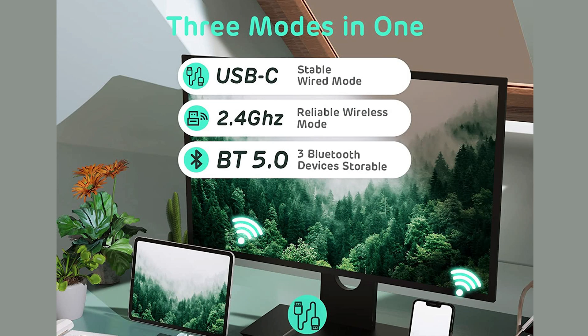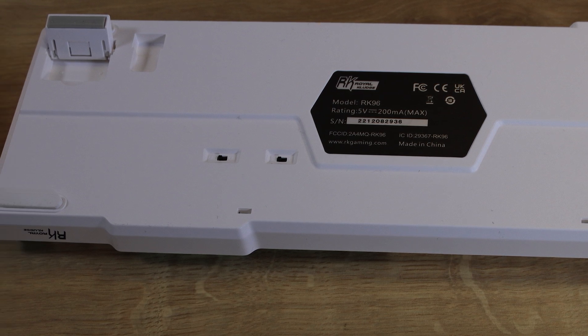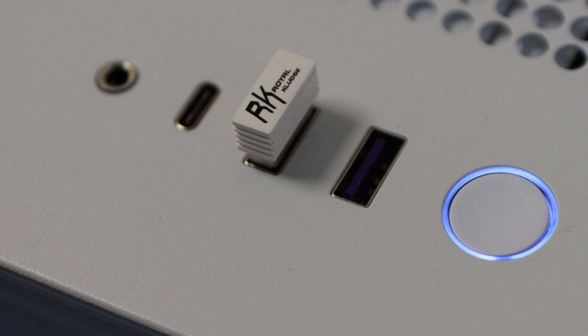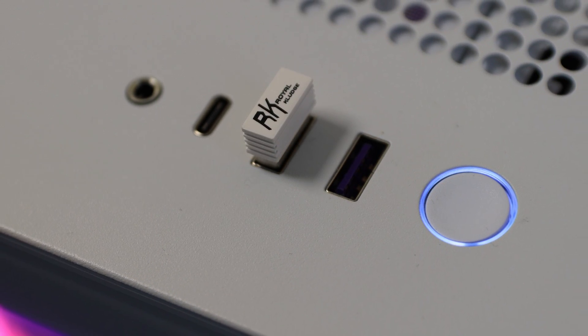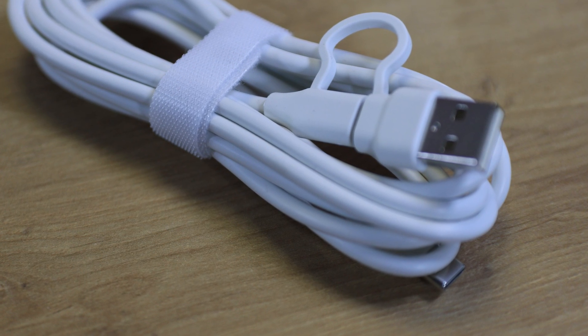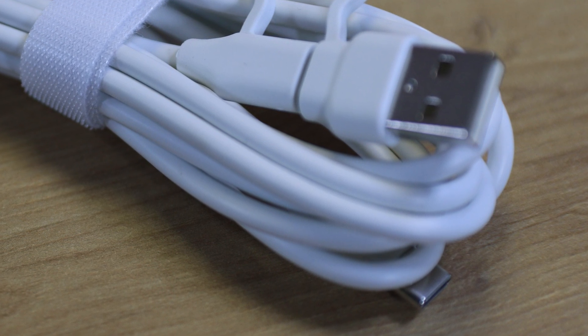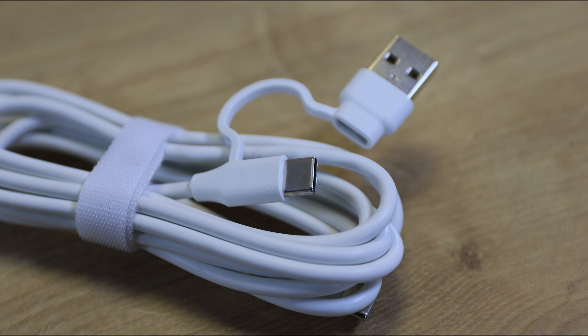With this keyboard you have three ways of connecting. You can use Bluetooth 5.0, which is easy and ideal for smart devices. You've got the 2.4 GHz dongle — that USB receiver — which you can plug into a laptop or PC. Or you can use the USB Type-C cable, which has USB Type-A on the other end and plugs into any traditional laptop or PC without any problems. So there are no limits in your keyboard connection.